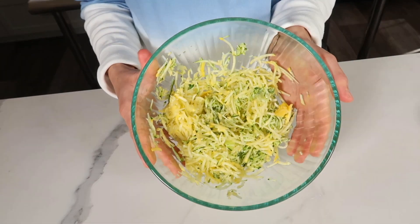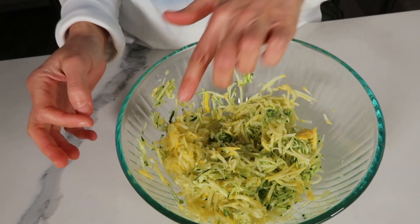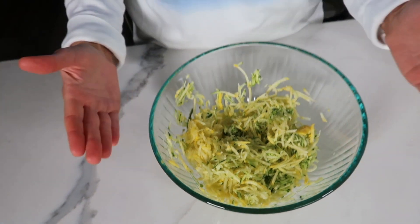First I have two cups of shredded zucchini. You'll notice that the yellow part is actually a summer squash, so I had one zucchini and one summer squash.